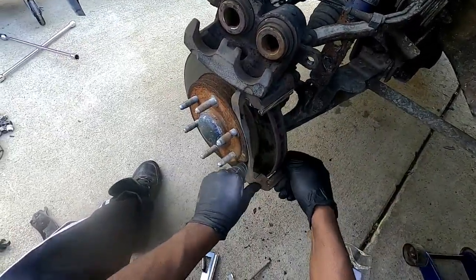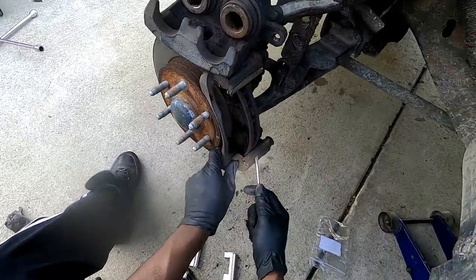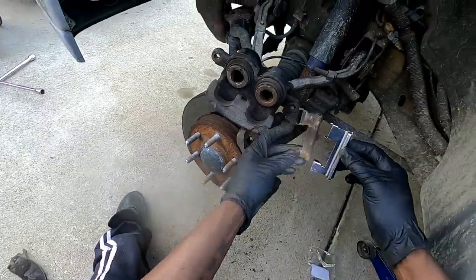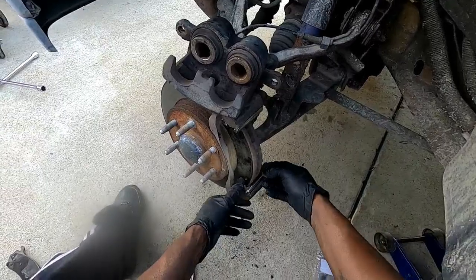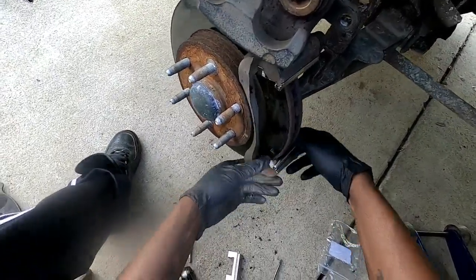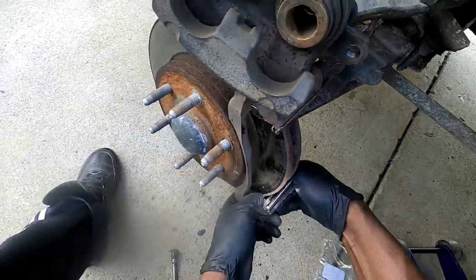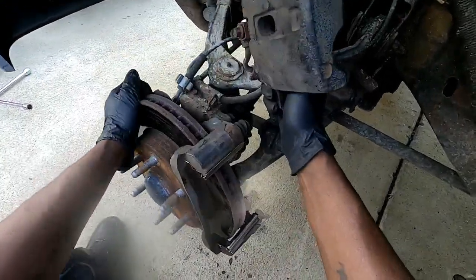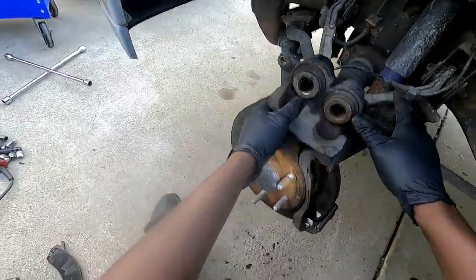Okay, now we can pull the bottom one off. Looks good to me — go ahead and snap that one in. All right, looks good. The rotor spins freely without rubbing, looks good to me.